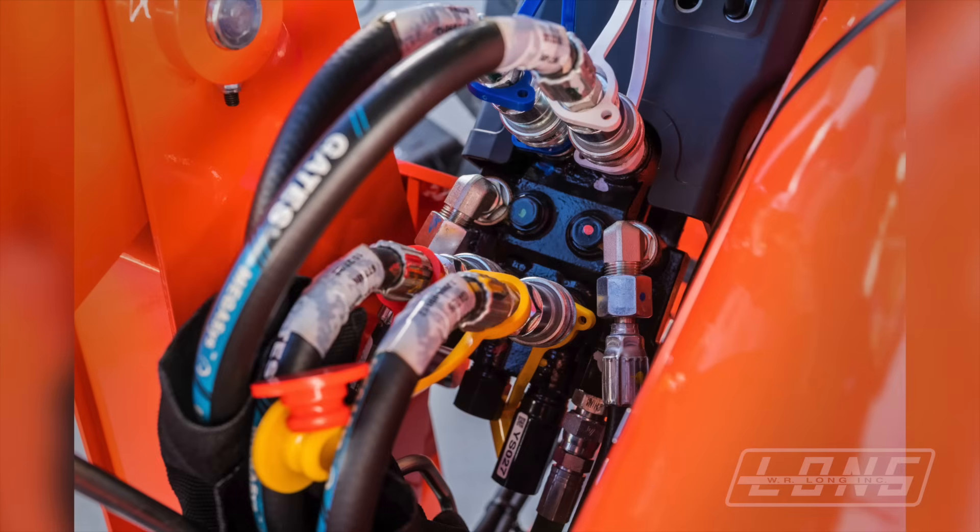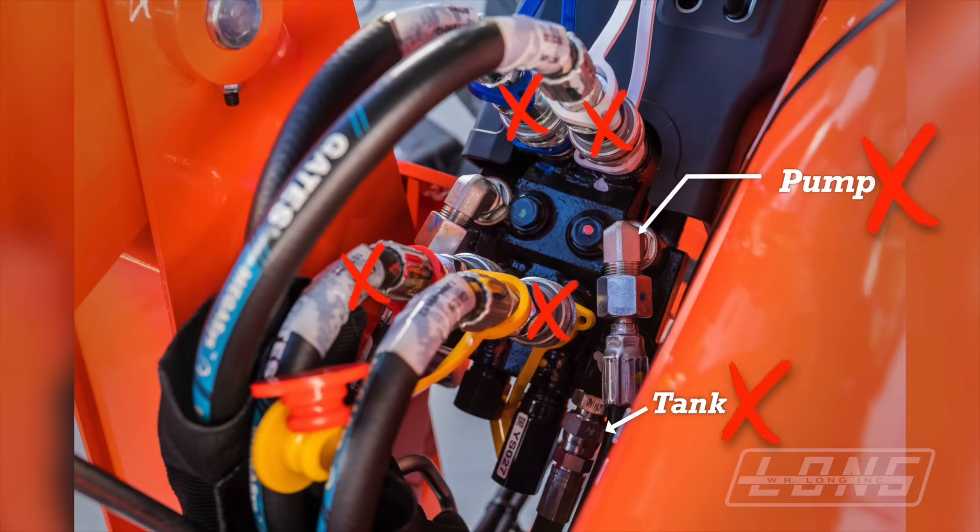Another way is to trace the hose. Since four of the hoses go to the loader, there are only three other possibilities remaining. The one from the pump is not it. The one to the tank is not it. The one that is connected to another valve on your tractor would be the power beyond port.